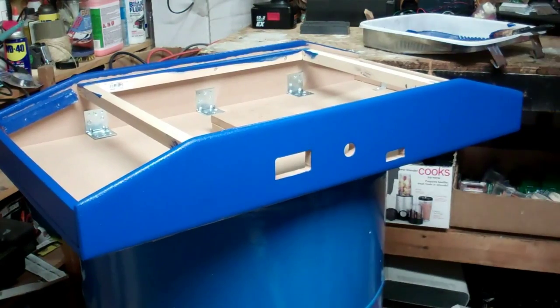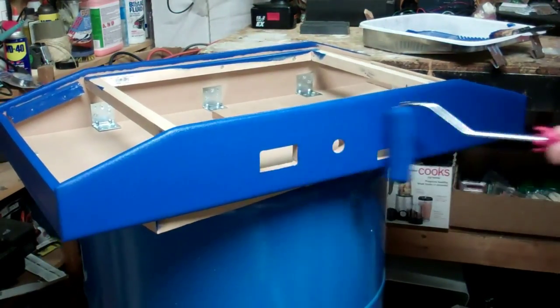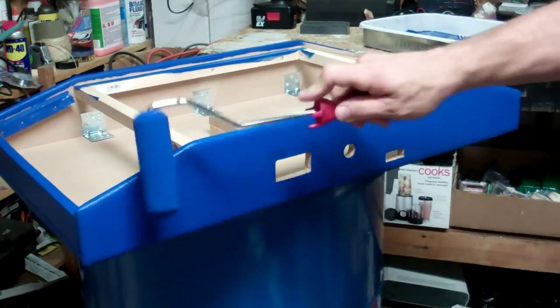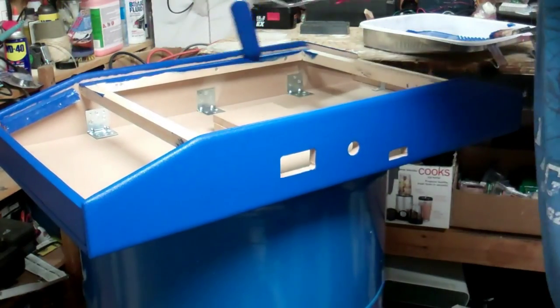The first one I ever did, it still turned out really good, but I did it all with a brush. The first couple I did with brushes, and then I realized — why don't I try these rollers? And they really turned out a lot better.